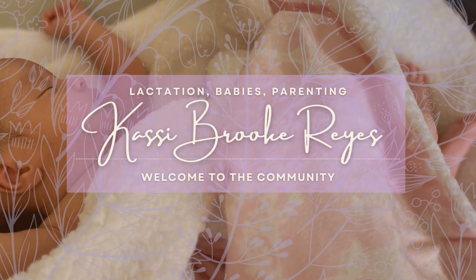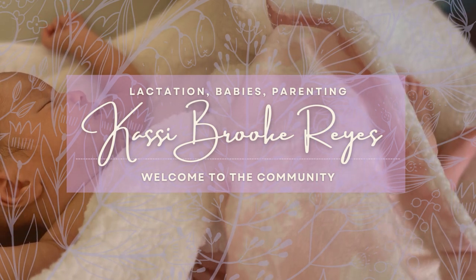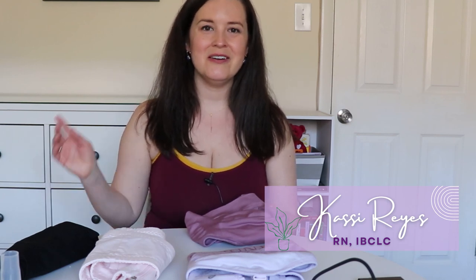If you're new here, my name is Cassie Reyes. I am a registered nurse, a board-certified lactation consultant, and I'm also a new mom to a baby girl — so if you hear her cooing in the background, that's why.